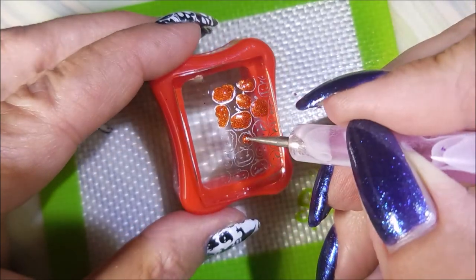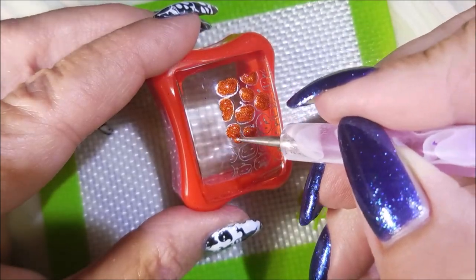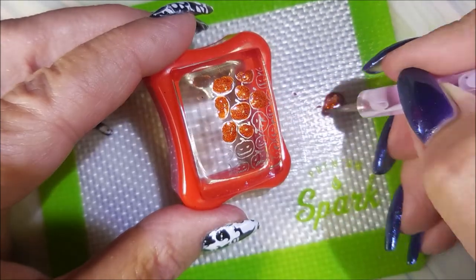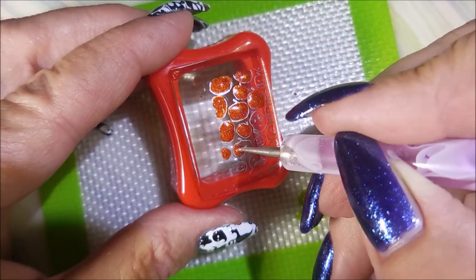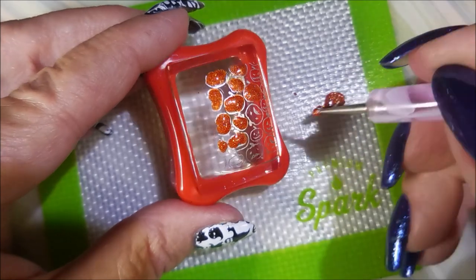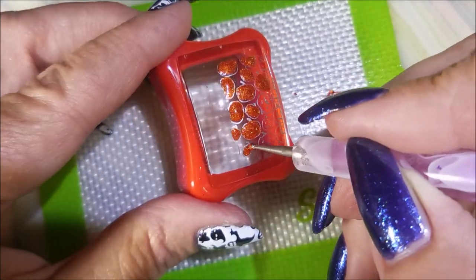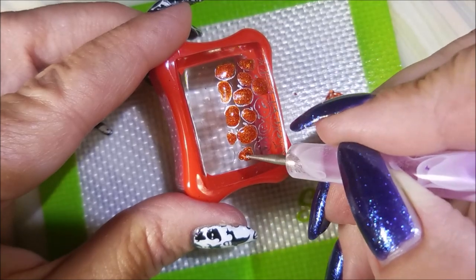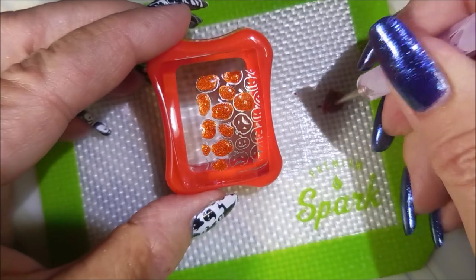So I have sped this up quite a bit — I do not work this fast. But we could have been here like all day with me painting these little jack-o'-lanterns in. So we're going to just keep it sped up and just get through it. And I'm going to only show me doing the one reverse stamp image, because it's the same thing for the other one.